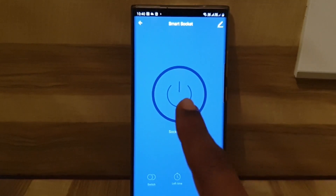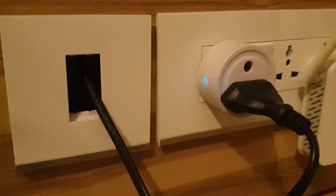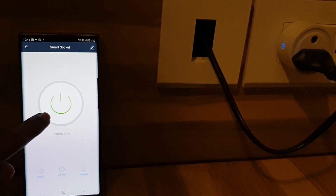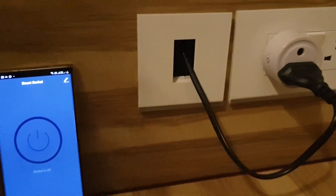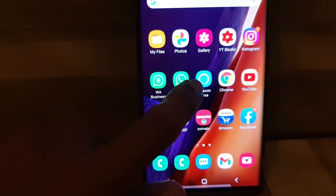Now you will see the various options to control the smart socket. This is the on/off switch — once you turn it on, you can see that the smart socket turns on. I've connected a TV to the smart socket and the TV got power. Next, I'll turn off the smart socket by tapping this button — now you can see that it's turned off. Now I'll launch the Amazon Alexa app.